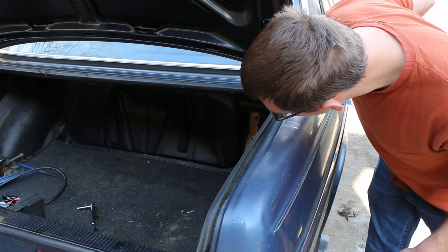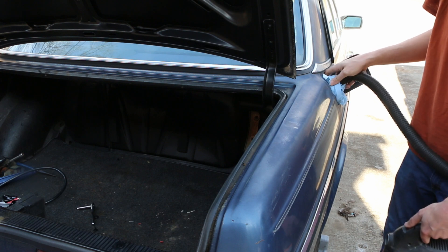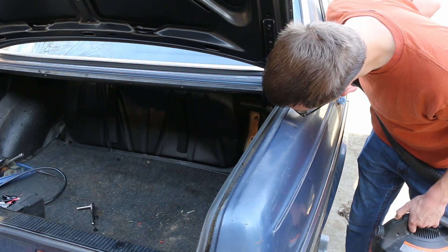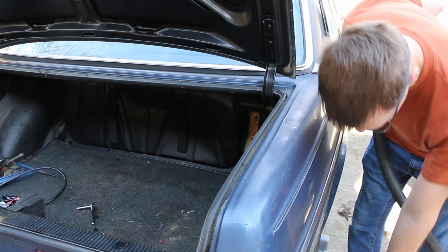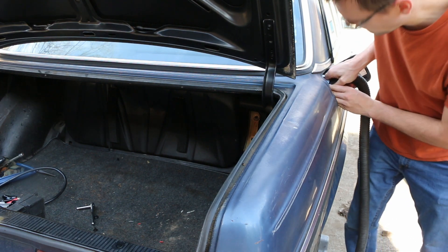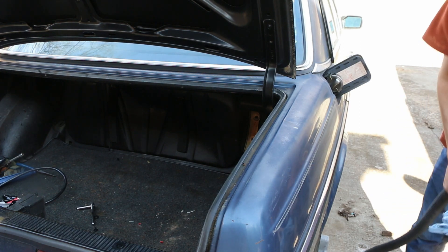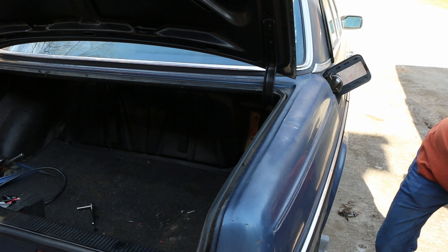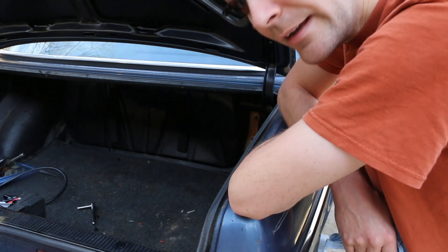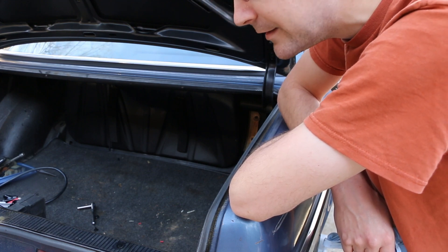I don't see fuel pouring out anywhere, but it also did not come back all the way. We may end up needing more pressure - I was really thinking this would work. Of course, it may also just be leaking from somewhere. Well, that was a valiant effort by my little baby shop vac, but as you can see it hasn't done anything. So I guess maybe we are going to try the air compressor method.